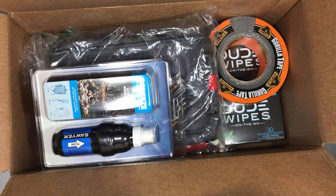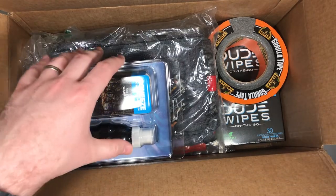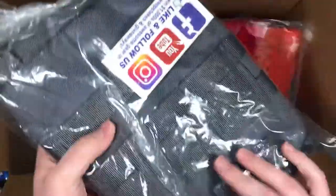What's up guys, I'm starting a new series where I've got a couple friends who want some survival packs made for them. So I ordered some stuff and it came in from Amazon today, so I just want to kind of check out what's in here. I got a Sawyer Squeeze for water filtration.